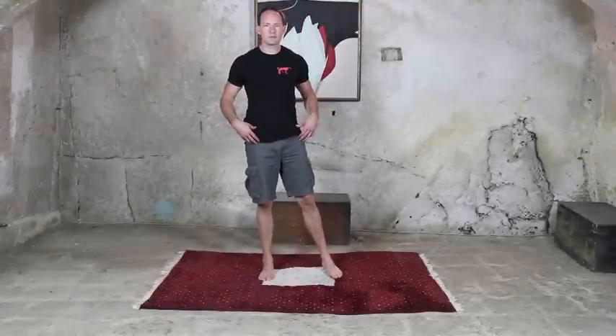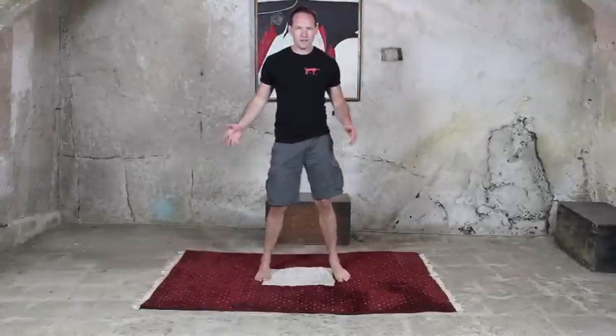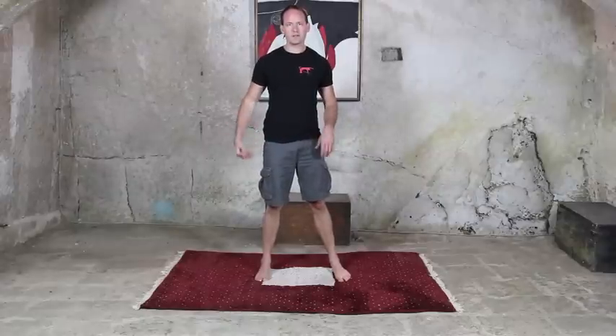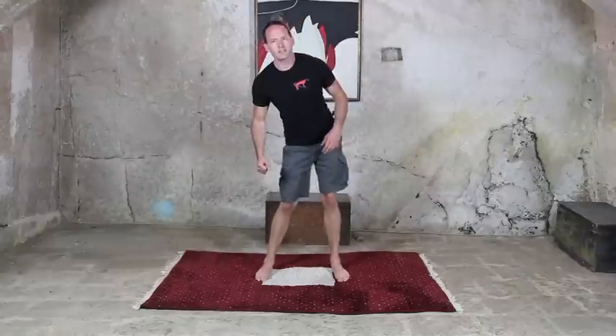Your hip opening sequence has two parts to it. The first part is just to move the hips as if you're swinging an imaginary hula hoop. Way up to the front, around the side, and back around to the front again. Big circles.